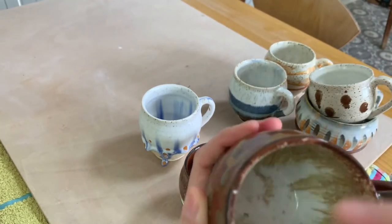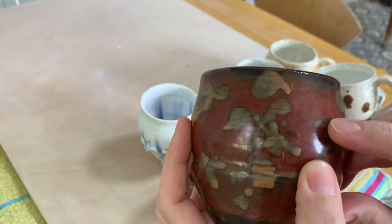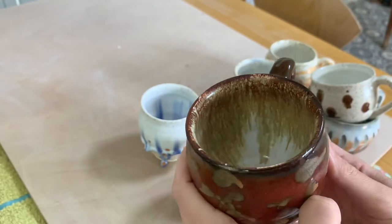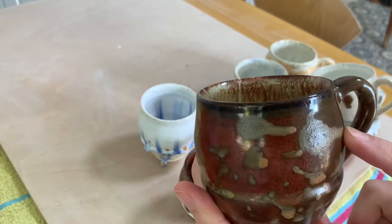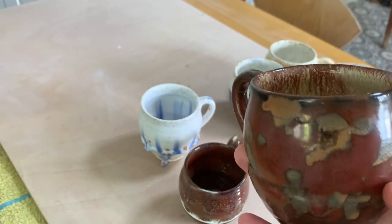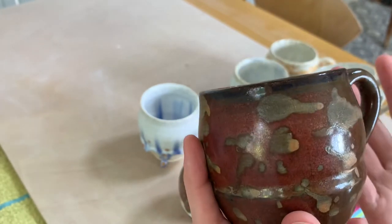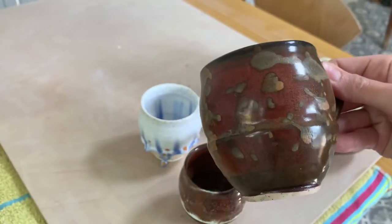This one has white glaze inside and Randy's Red outside — you can see how it's supposed to look, kind of red, not brown — and it kind of melted inside, which I really like. Then I put rutile on top of the red glaze. I was told that rutile on red glazes becomes crystalline with very bright whites, but on this glaze it just came out the same orangey color. I don't mind though — I think it's cool.